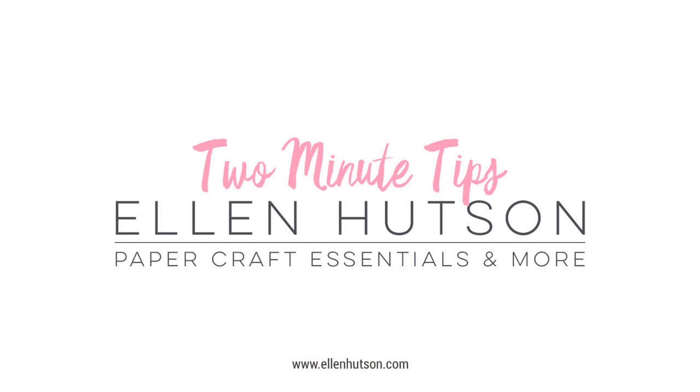Hi everyone, it's Ardeth, and I'm excited to be here today with a two-minute tip for some of the new Essentials by Ellen products in the December release.